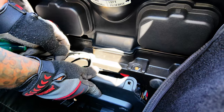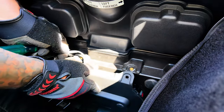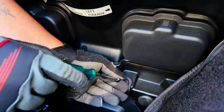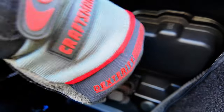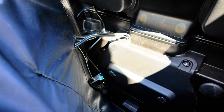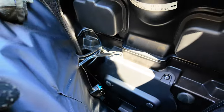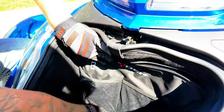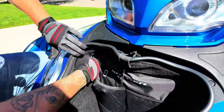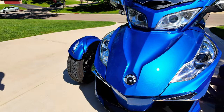Now that we know the Can-Am starts and everything is working properly, we're going to place the battery cover back in front of the battery using the two screws that were provided. This should secure the battery cover in place. Now that we've replaced the battery and the battery cover is safely secure, we can now zip up the lining on both sides, close the front trunk, and safe riding.